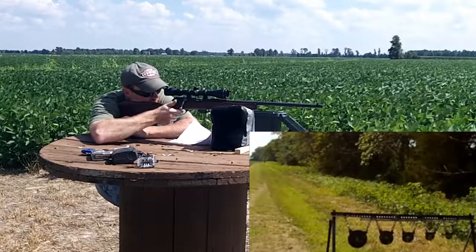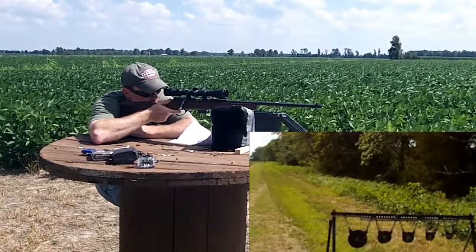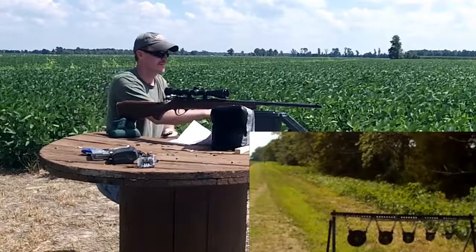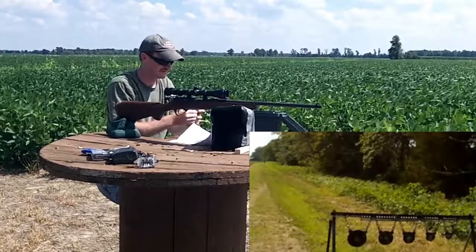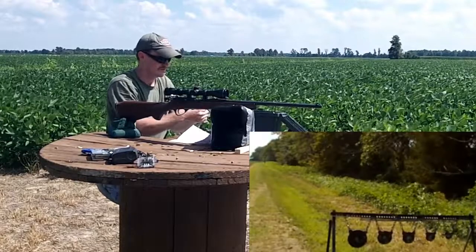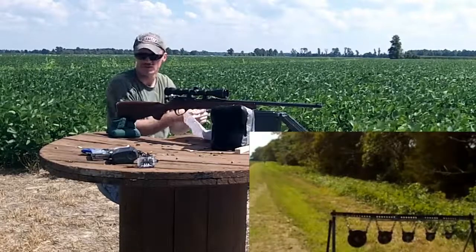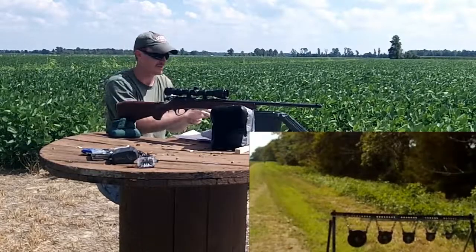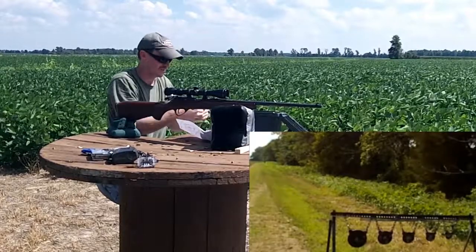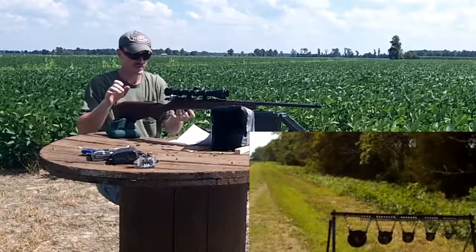Here we go. Eight for eight! I'm going to send a few more and we'll shoot at the littlest one — just the lowest one — see if we can get it swinging and keep hitting it while it's swinging. It's kind of tricky. Three-inch target.